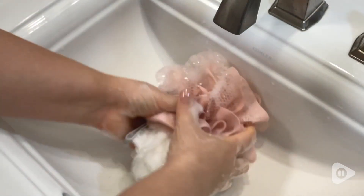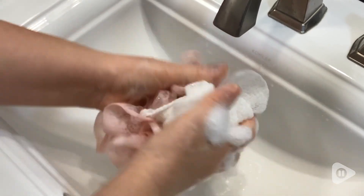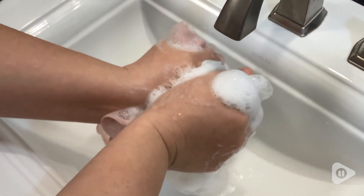It also lathers up really nicely in my sponge. You can see I'll put a little on there and you can see how much lather I'm able to get.